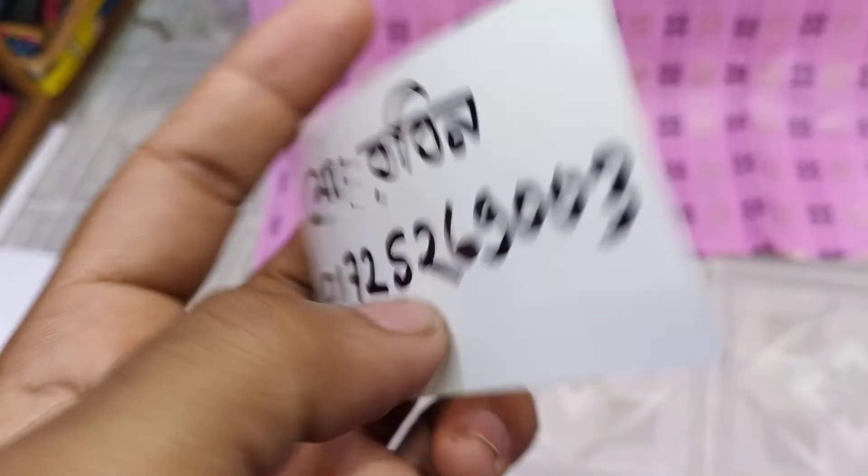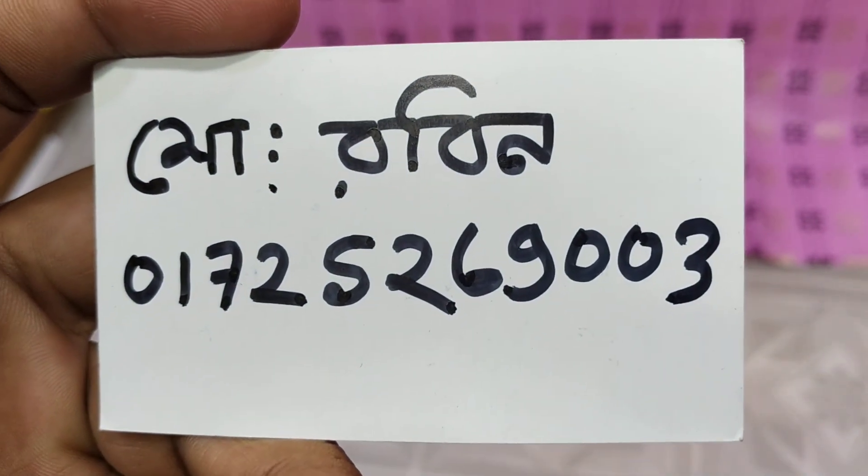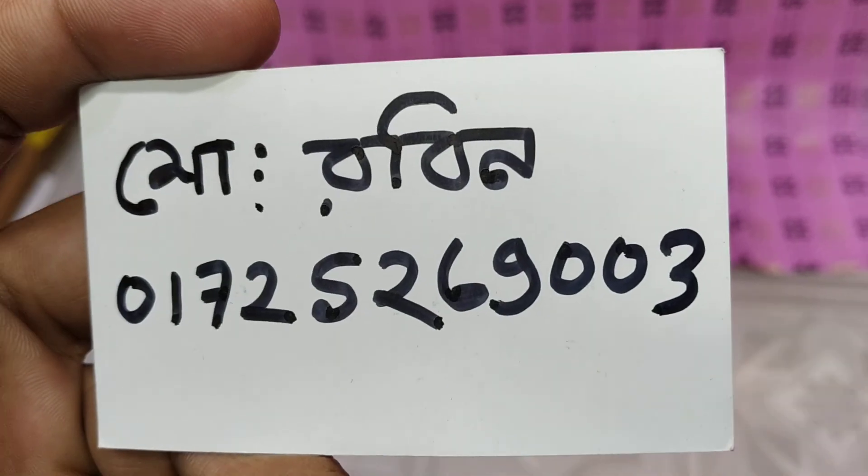The phone number is 072526933. If you want to contact us, please contact us.